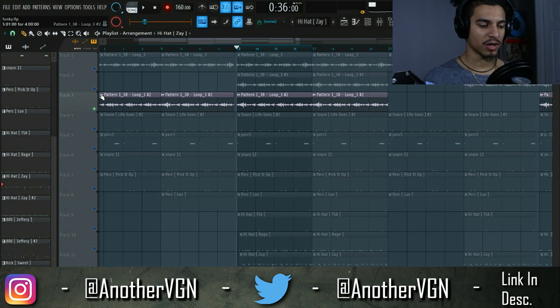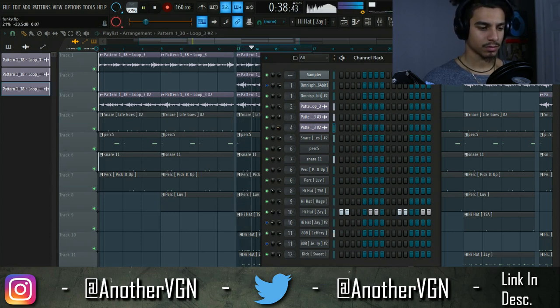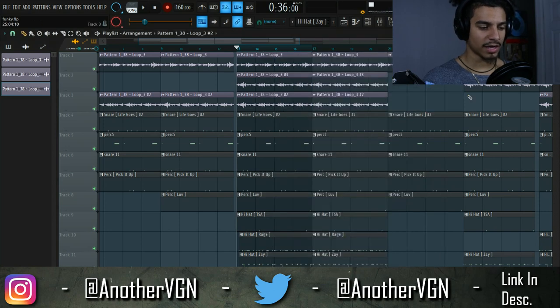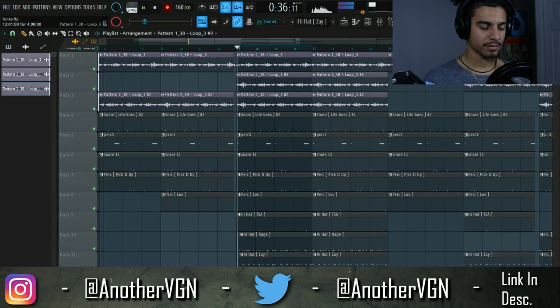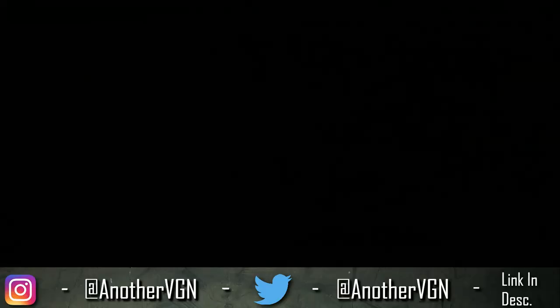Let me let you guys hear that by itself. Let's put that down to zero and then do the same thing — rinse and repeat. That's good right there. Now let's go ahead and listen to this final leveled beat. And that's pretty much it guys — that is a quick video on how I level my beats and get them to slap, to knock, however you want to call it. Thank you guys for watching, have a great day, and I'll see you next time.